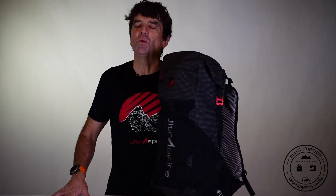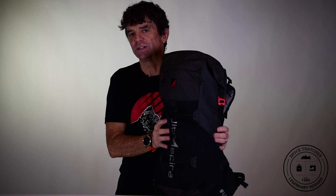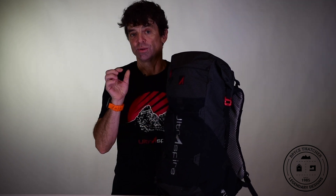Hi, I'm Bryce Thatcher, founder of Ultraspire. I'm really excited today to introduce you to the Epic XT 3.0. This pack has a lot of upgrades. First off, you'll see the pack is a little larger than it was before — we went up to 35 liters.